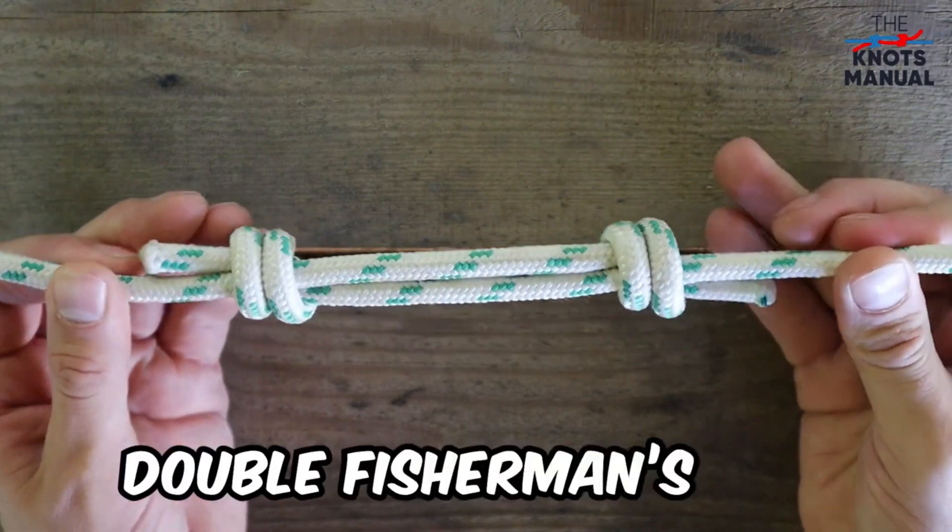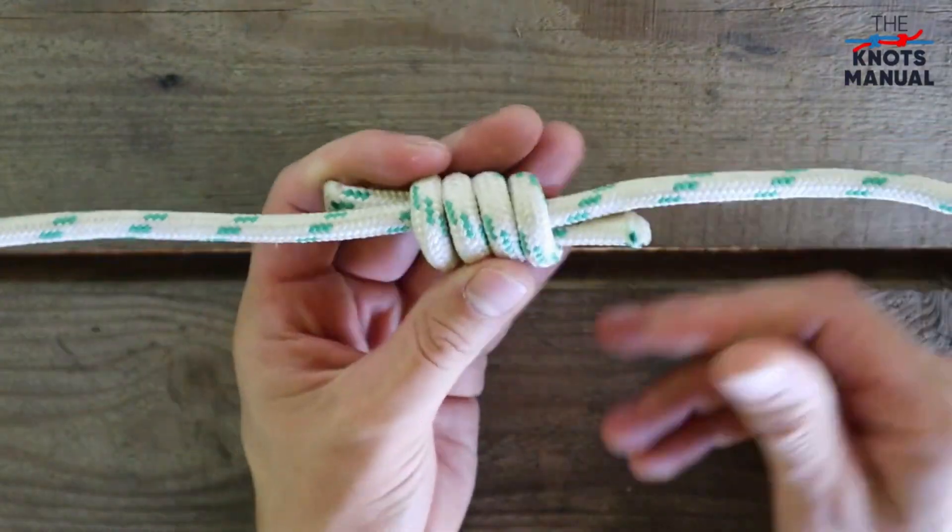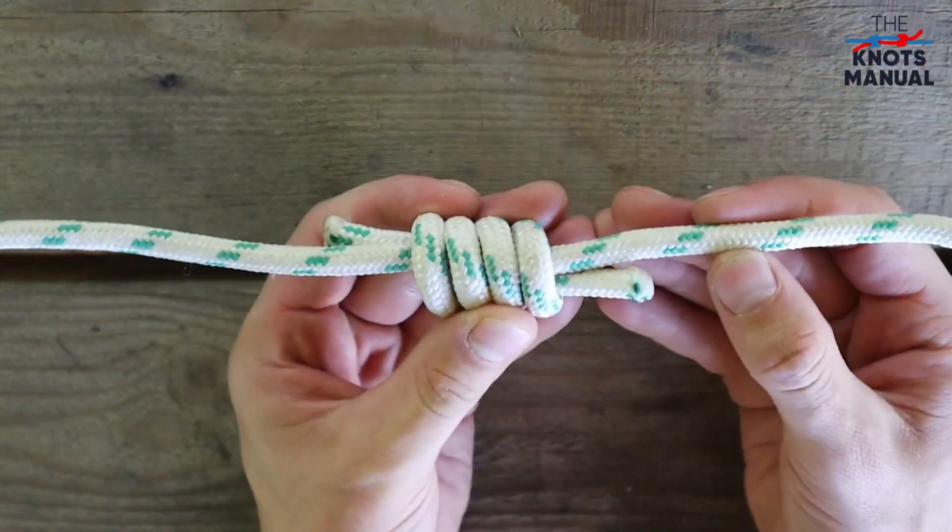Here's how to tie the double fisherman's knot. It's used to create a very strong connection between two ropes of similar diameters.